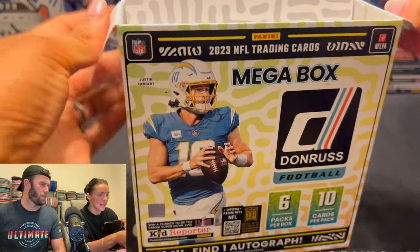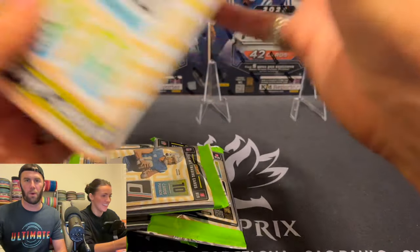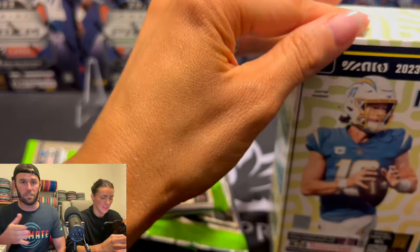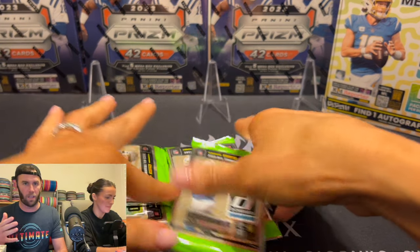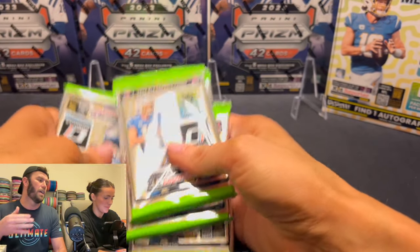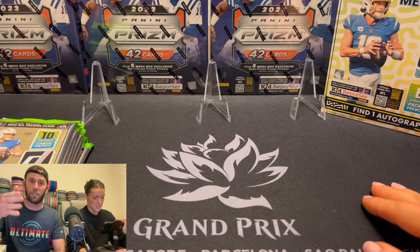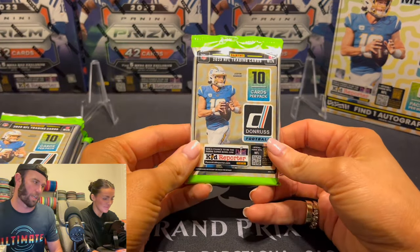There are six packs — you open all six. We have another box, so at some point we'll open that one too. You guys make this video possible. The fact that we're spending way over what this box originally retailed for has a lot to do with you guys. We appreciate all of you. If you enjoy videos like this, make sure you're subscribed to the channel and drop a like so we can make more videos like this.